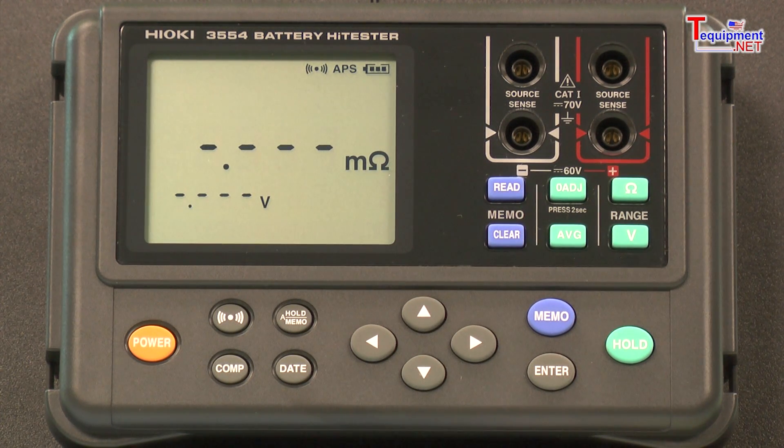This resistance is directly proportional to the amount of battery life or recharging capability of the battery. The unit is capable of measuring voltages in two ranges of 6 and 60 volts, and resistances from 3 to 30 to 300 milliohms.